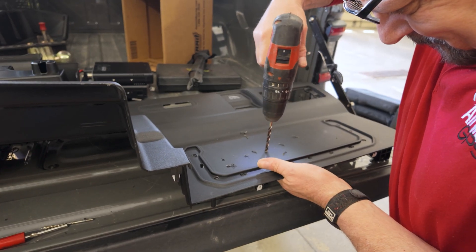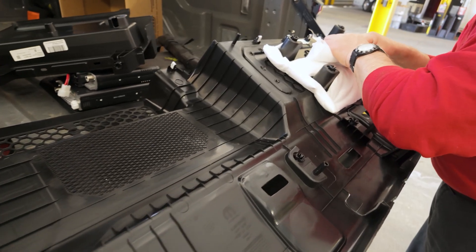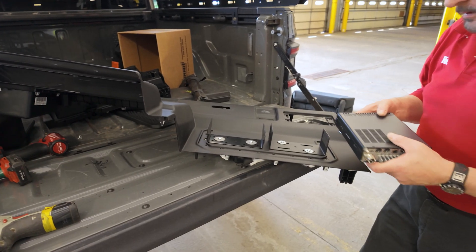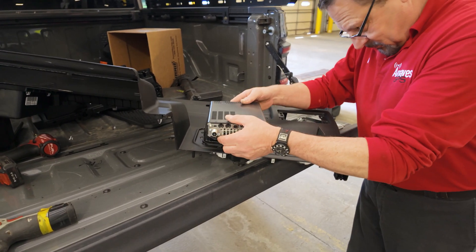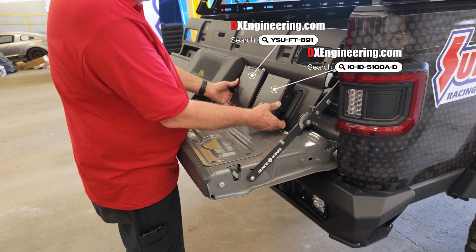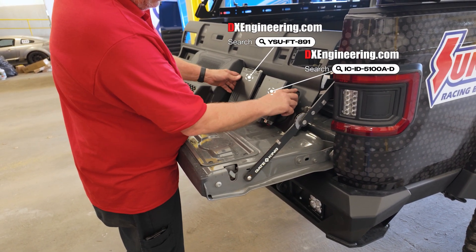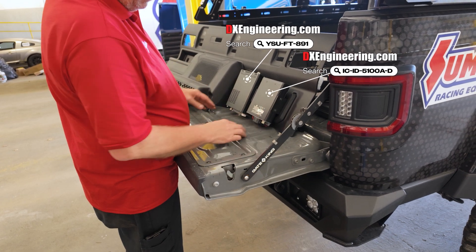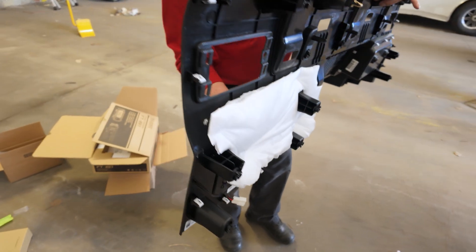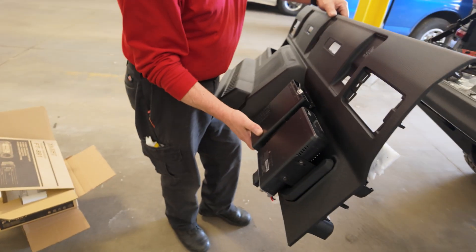The first part of the installation involved mounting the radio transceiver modules behind the rear seats. The ICOM and DSU radios we chose each use a detachable control head — those will go up front by the driver — but mounting the actual radio transceivers remotely behind the seats allows them to be protected from incidental contact, while also allowing them to better dissipate heat, as opposed to being installed under a seat or tucked into a dashboard.